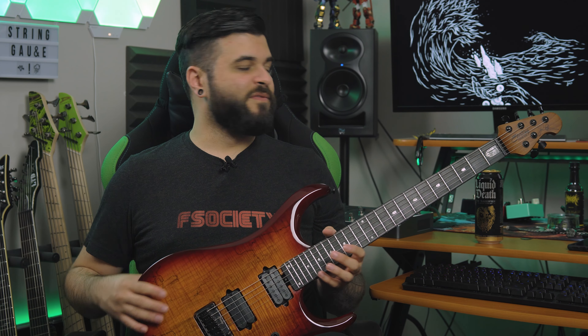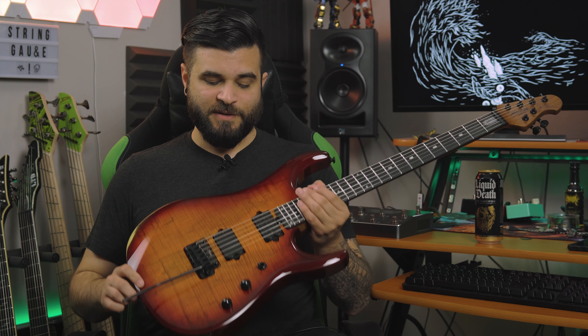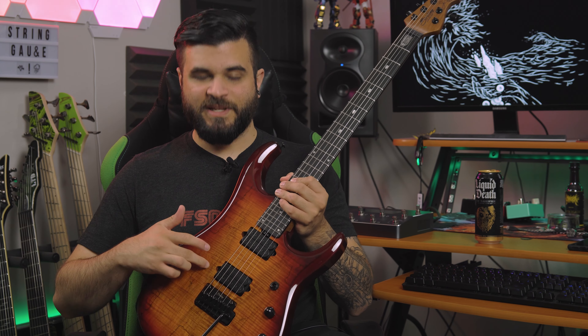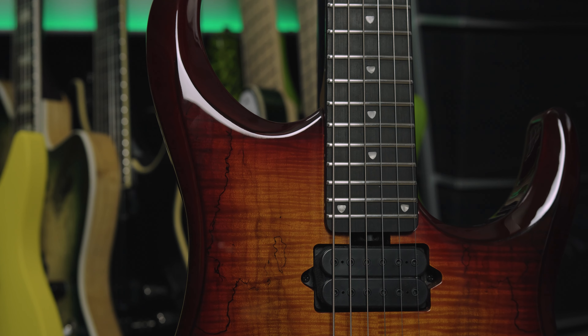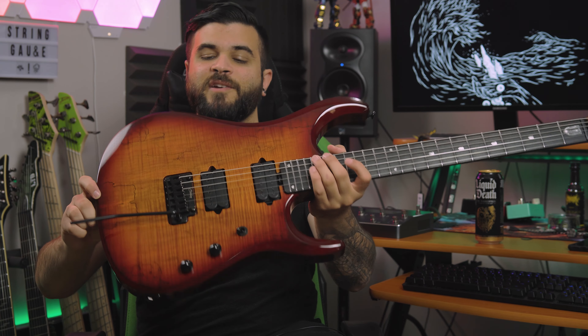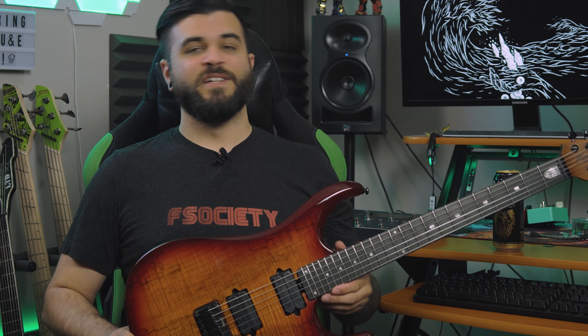As I mentioned earlier in the video, this is the JP150D. The D stands for DiMarzio. It has DiMarzio Crunch Lab and Liquifire pickups. For the first time ever, this also comes in a beautiful spalted maple top finish, which is what I have here. This one is the blood orange burst finish, which looks like a crazy volcano and I absolutely love it.